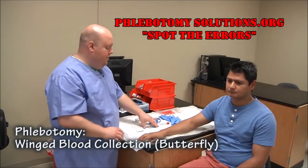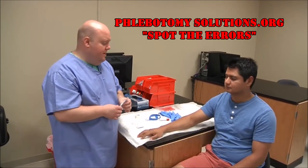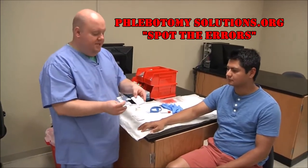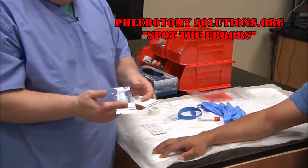This time we're going to talk about the winged blood collection set, also commonly called a butterfly. There are different name brands and different styles and packaging, so you want to make sure you choose the right one to suit your patient.